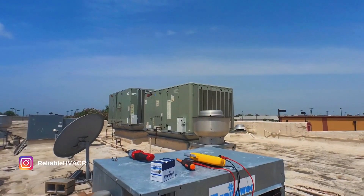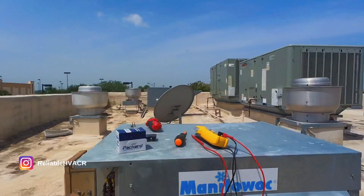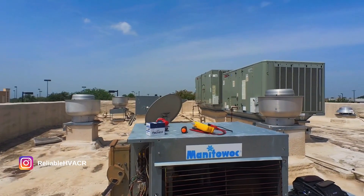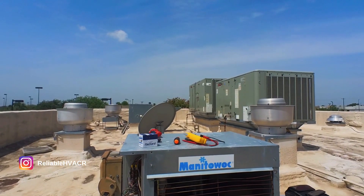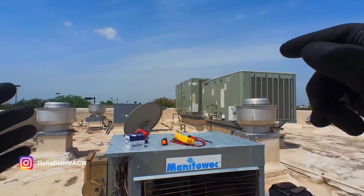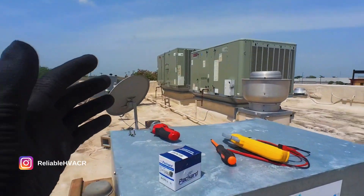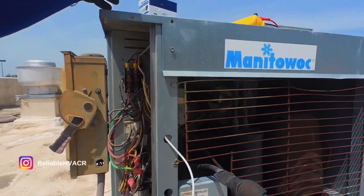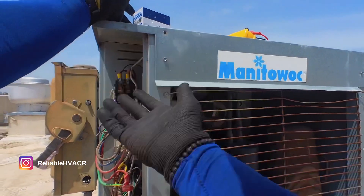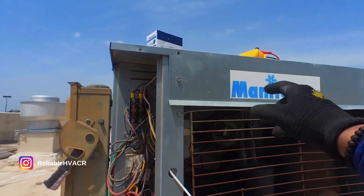Basically, I came up here — this is an intermittent issue with a Manitowoc ice machine. They told me they had to restart the unit downstairs to get it to work. One of our other guys had already reset and cleared the board, and they told me it was a long harvest, but I'm thinking it's a long freeze. I came up here and it was humming — a loud buzzing sound — so I knew something was wrong with the contactor. It was probably calling but I didn't have anything on, so I got my tester.